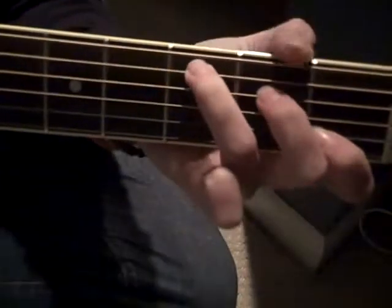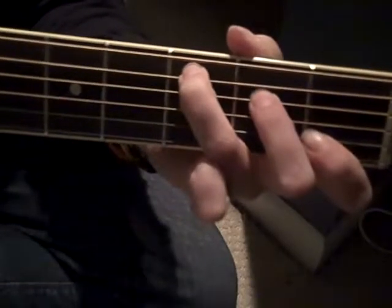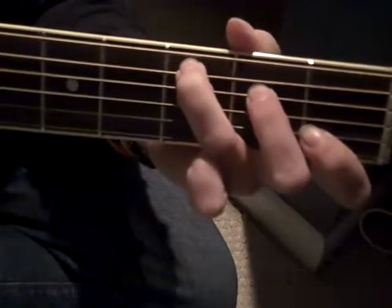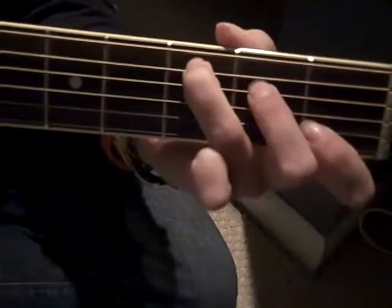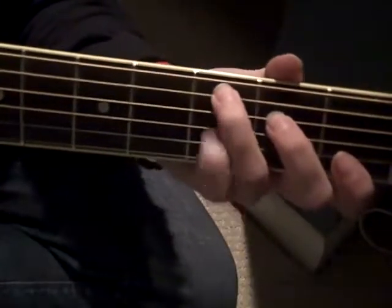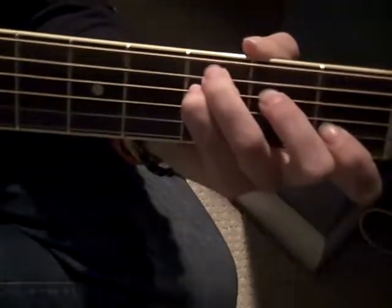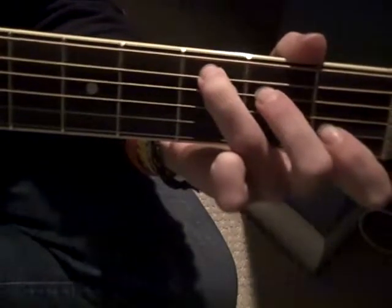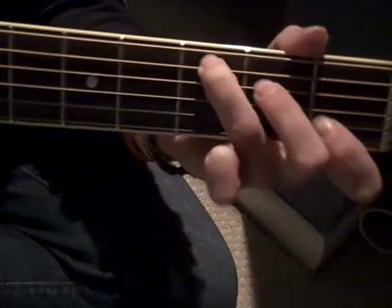Then you add in your 4th string, and it'll be held on the 2nd fret. Then you add your pinky under your 5th string with your 4th. Then you pull it off and go back to your 2nd fret.